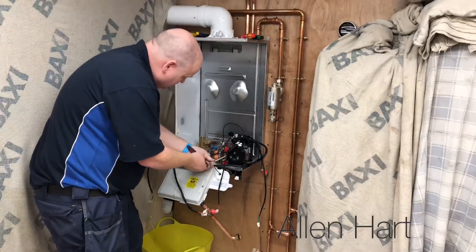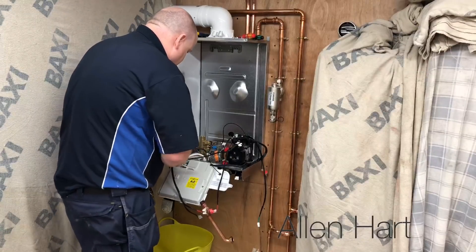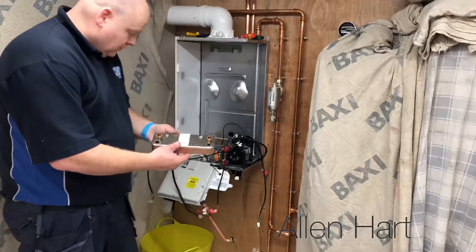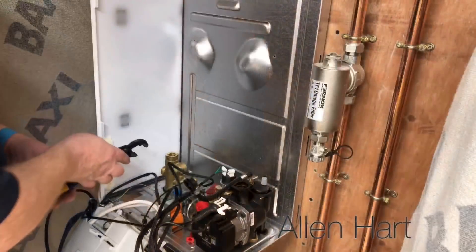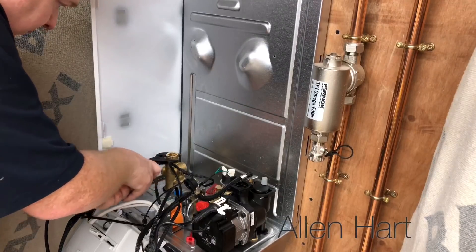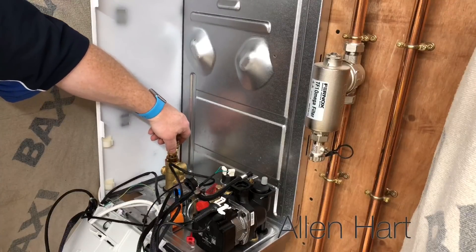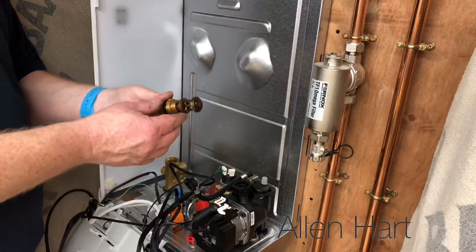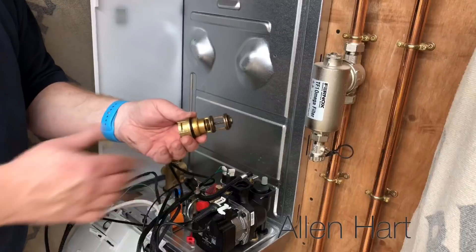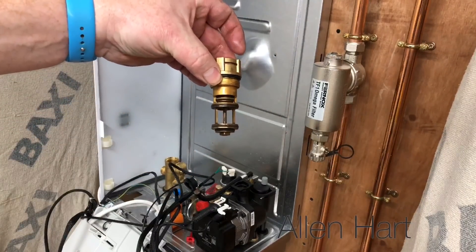If we're going to take the plate out, it's just two screws. So we've got the plate out. Now the diverter cartridge — let's see what that's made of. It's all brass. Looks like a quality cartridge, does that.